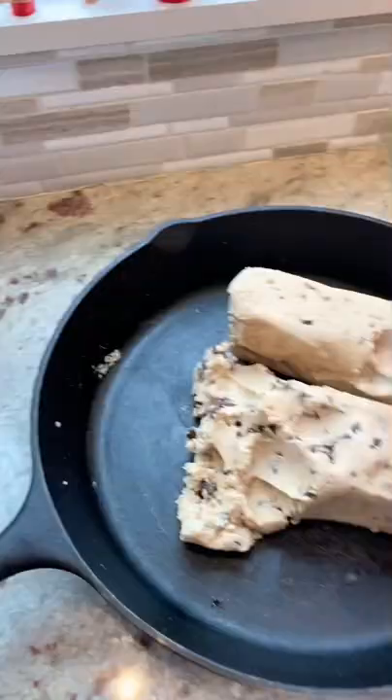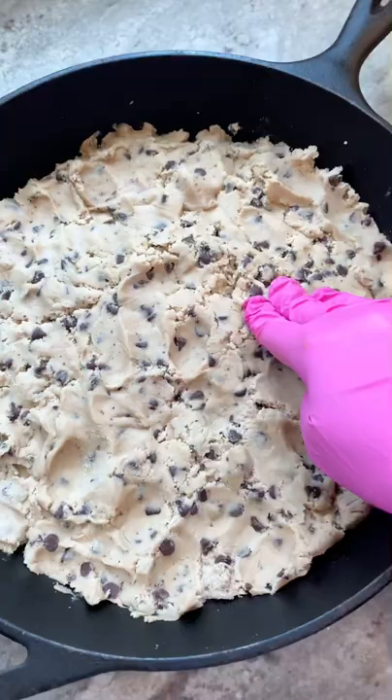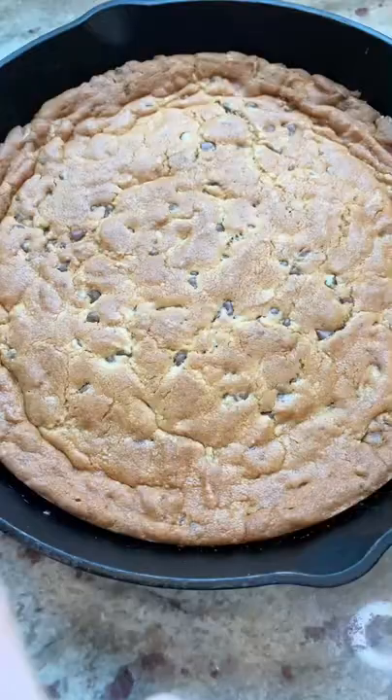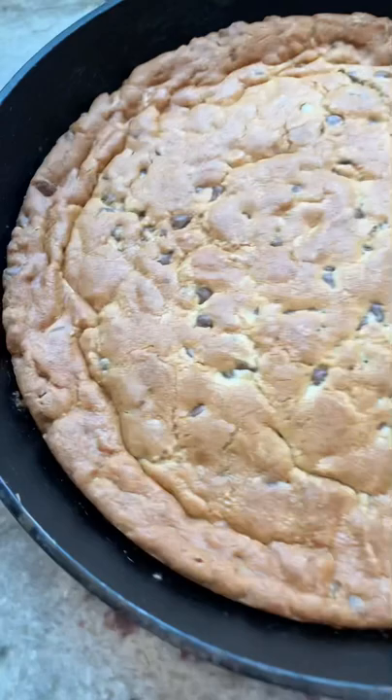Here's a cookie dough hack that you need to know. I don't know if I'm a weakling or what, but it was hard for me to spread this dough out — I think it was still a little bit frozen. But anyway, all you're gonna do is press some dough down into a cast iron skillet and bake it in the oven.